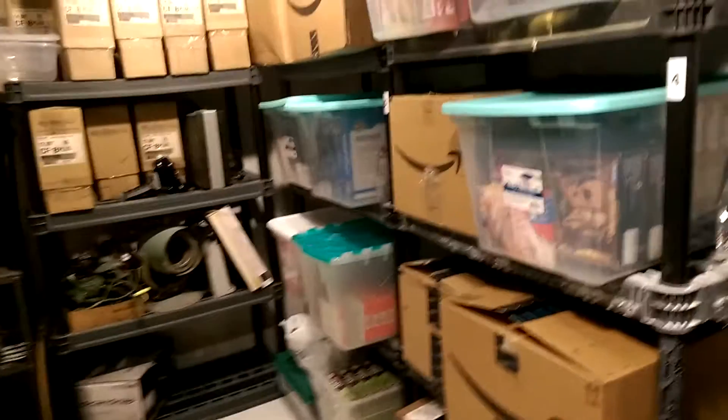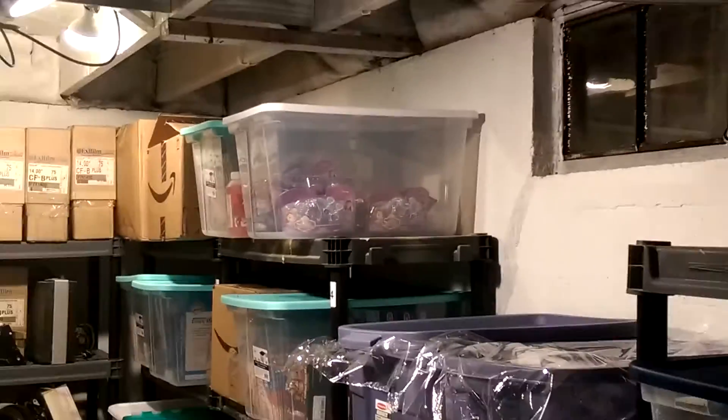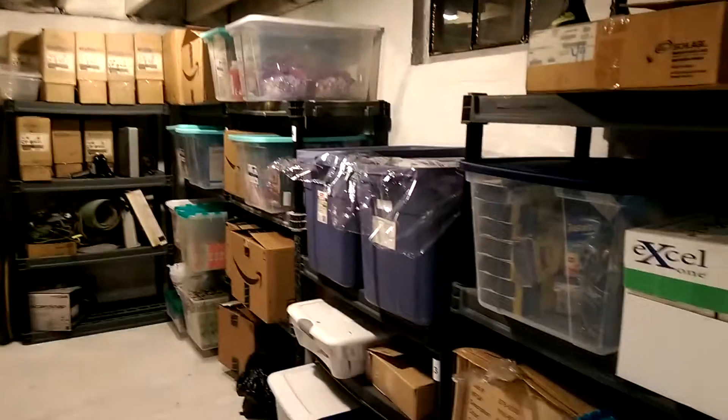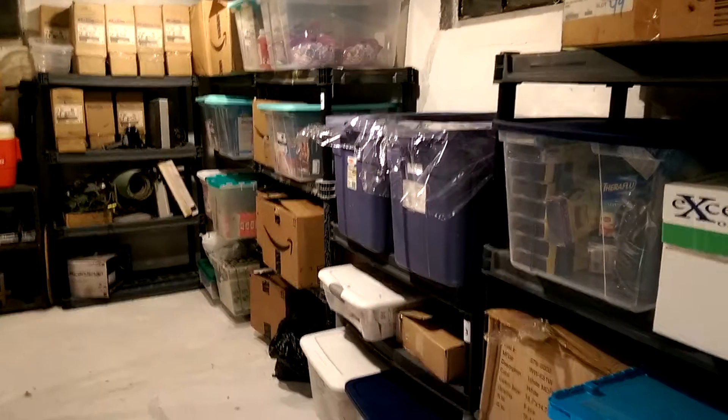I've been transitioning towards clear tubs. You can see it's kind of a mix, but as I add things in, I like the tubs better — for one, because they seal better and they're made of plastic rather than a cardboard box. The clear ones are great because without opening them, I can see how full something is and get an idea of what's in each individual tub.